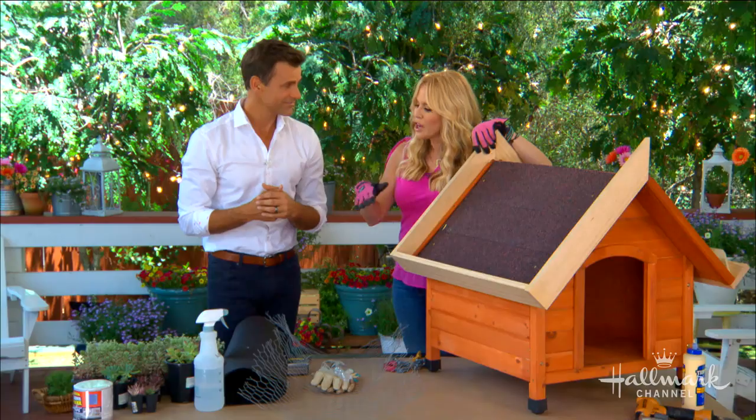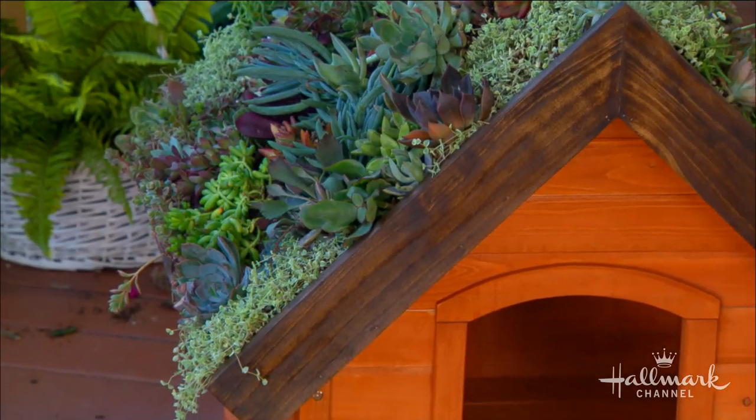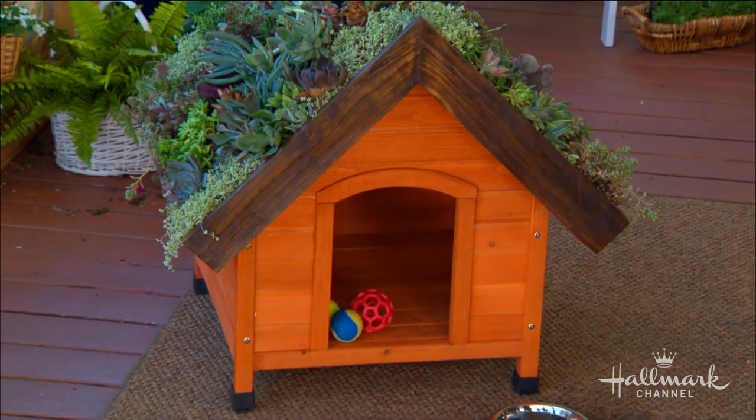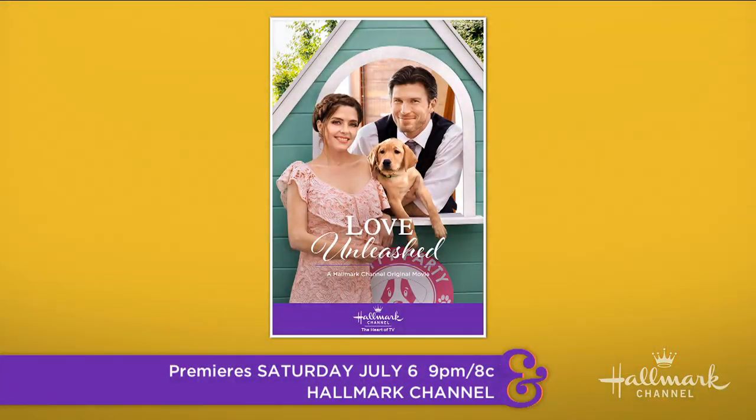It's summertime, and for dogs this creates a great little place for them. If they're hanging out outside, it's going to be hot and they're going to get kind of overheated. This is a cool place for them to chill in. And I wasn't just inspired by my own pooches, but also by this weekend's premiere of Love Unleashed on Hallmark Channel.